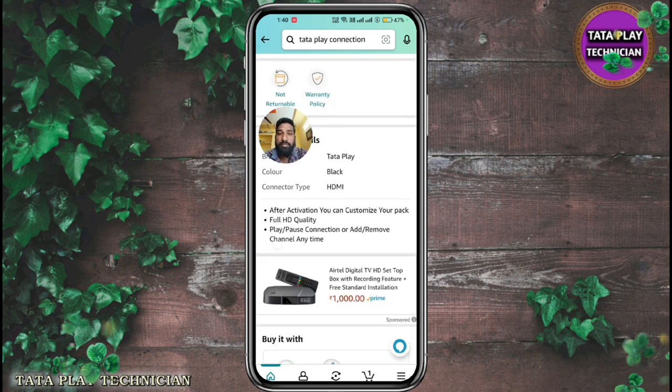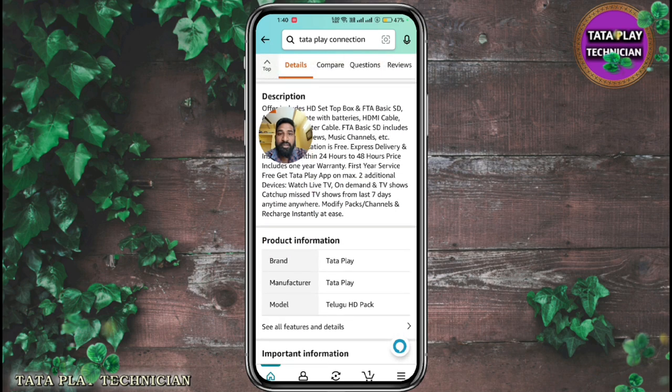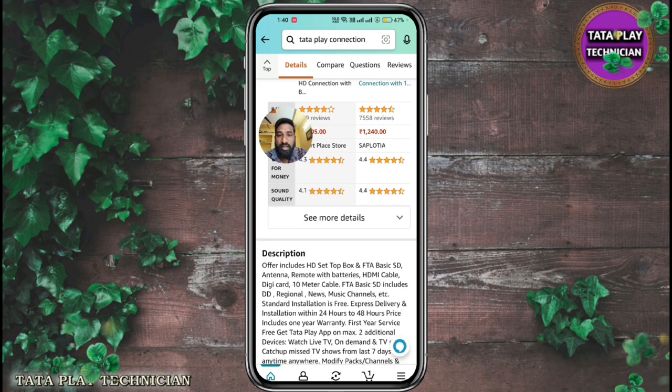You can see it. Offer includes HD Setup Box and FTA Basic. If you have a new one month, you can find FTA Basic.